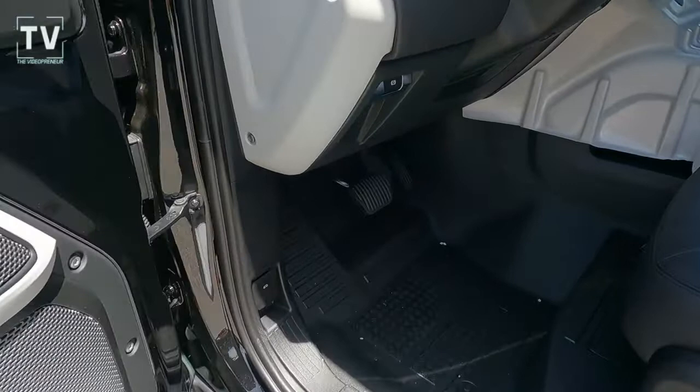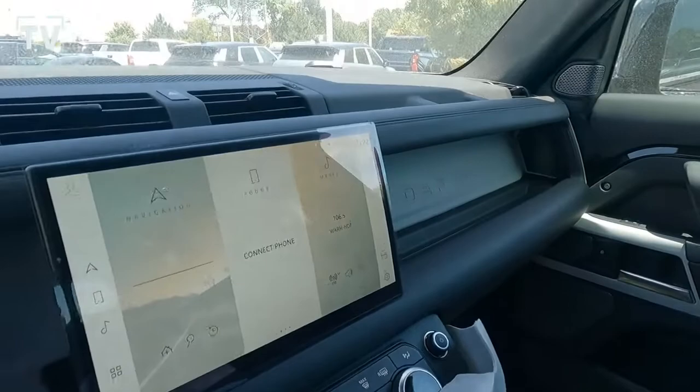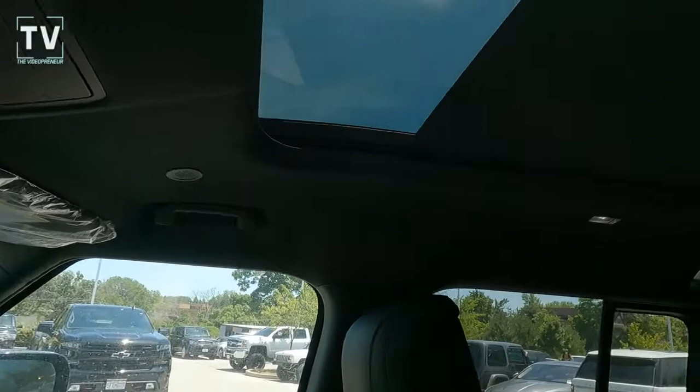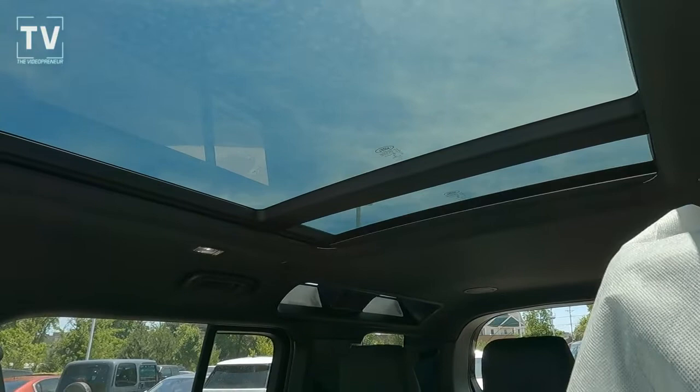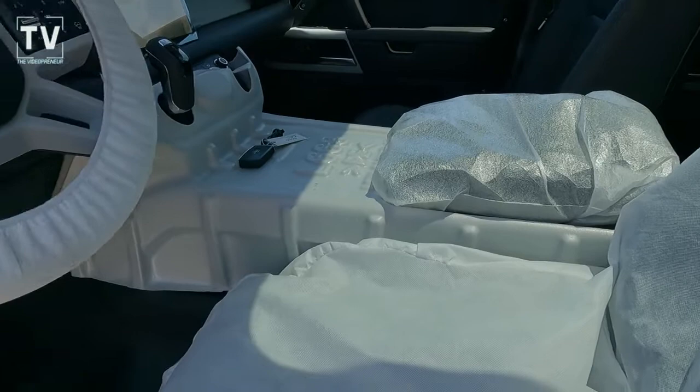Not all of the functionality works and not all of the computers have been reset. The driver's door opens, but I had to literally open the other doors and the back door from the inside. I wasn't able to open the tailgate because there was a box back there I couldn't reach. You can see the sunshade works and some of the computer and backup camera work, but when it's in transport mode that's the bare minimum.